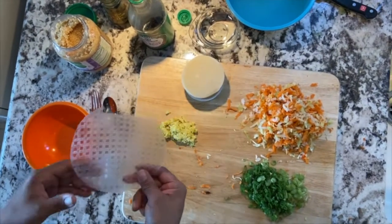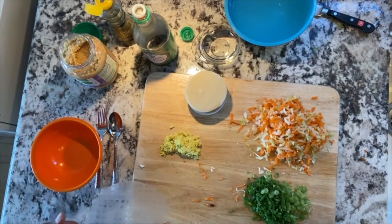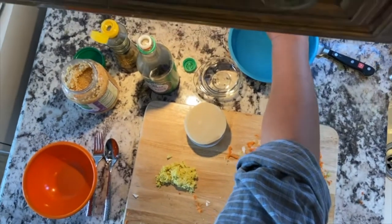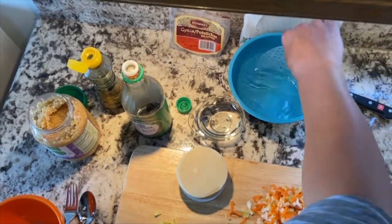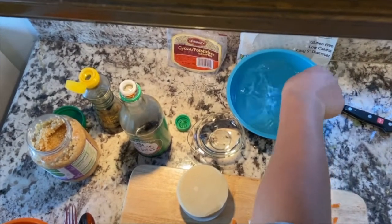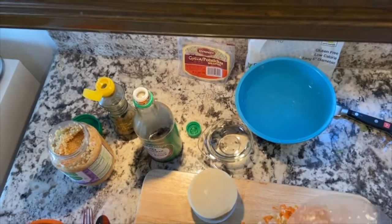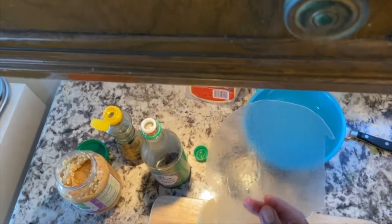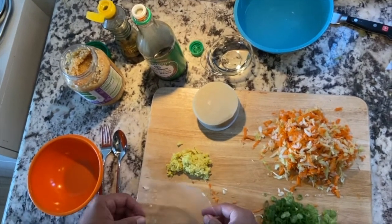I already have one spring roll wrapper. I have some warm water here — just normal drinking water that I warmed up. It's not too hot, but it's more than room temperature. I have a little bit of garlic in there, so the water will be nicely flavored. Whatever you have around is what you would use.